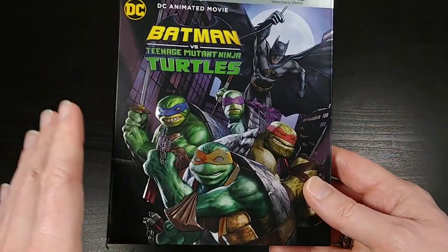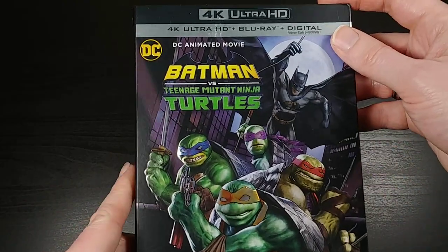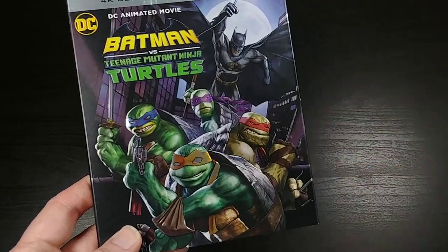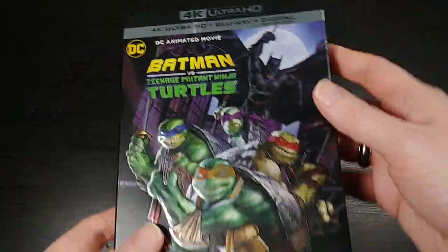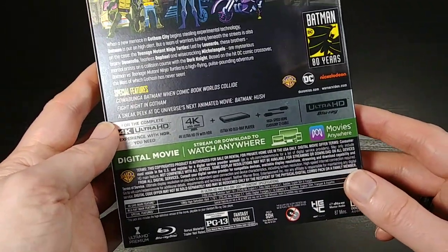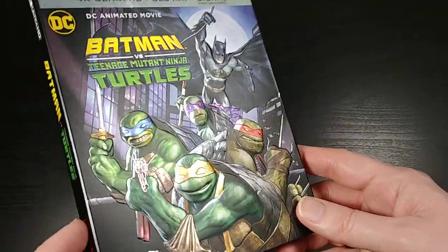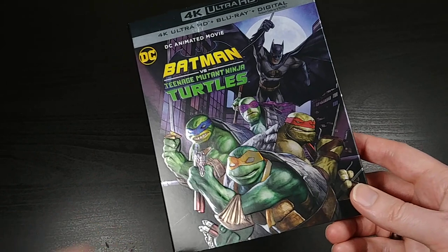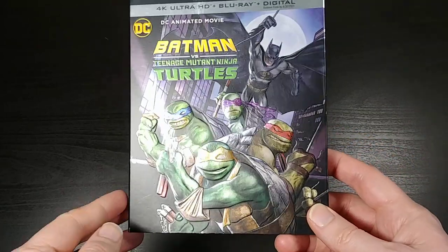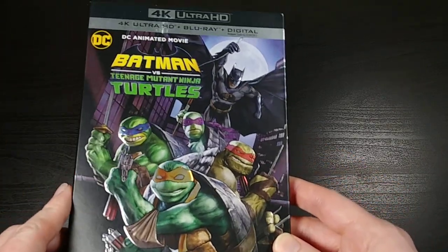This is a brand new DC animated movie. They put out a lot of their own self-produced, self-published animated movies. There was a crossover comic with Batman vs. the Turtles a few years ago, which I believe is what this is based on. There's also been a second one since then, but I haven't read much about this one. I think it follows the original Batman vs. Teenage Mutant Ninja Turtles crossover comic, so I think that's the story with this one. I have every Turtles series and movie on Blu-ray and DVD. I pretty much just pick up any DVDs or Blu-rays that are Ninja Turtle related, and this one just came out today, so I thought I would pick it up and give it a watch.